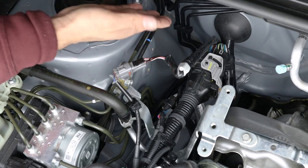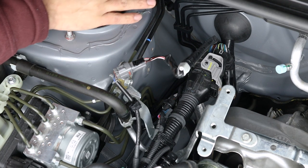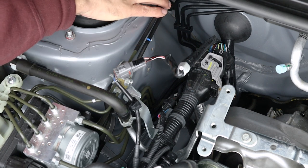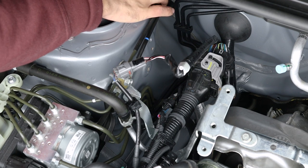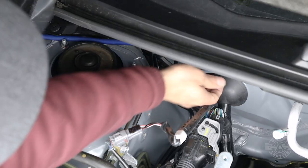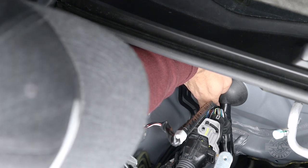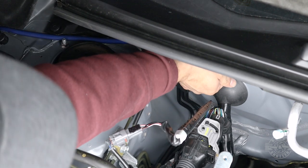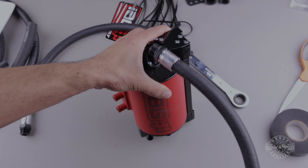There are brake lines right where the air oil separator is going to go, so to make proper room and prevent damage we're going to bend them back a little bit. These lines are rigid and we don't need a lot of room. The ones against the strut tower might not give much. For the three against the firewall, grab all three at once and carefully push them back against the firewall — that should be about all the room you need.